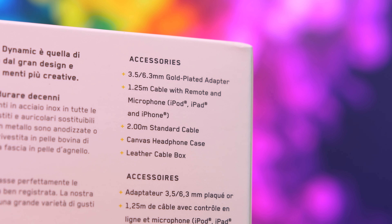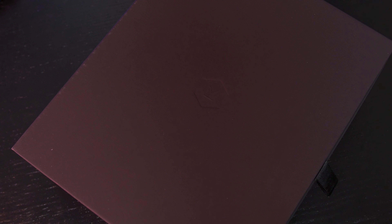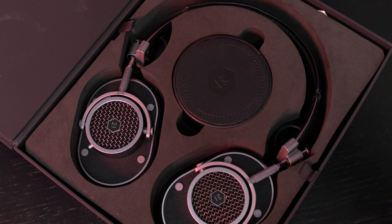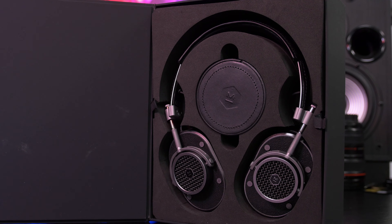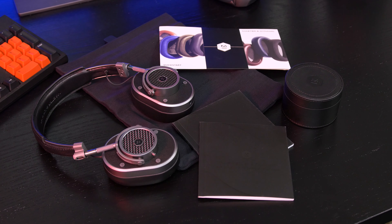Looking at the box, it's a nice, simple, stylish, and clean look with all the essentials covered. Removing the sleeve and opening the flap reveals the headphones presented front and center, along with an additional leather box. Taking off that headphone layer, you'll find a quick start guide, carry pouch, and two documentation books. It's a pretty nice unboxing experience if you're into that.